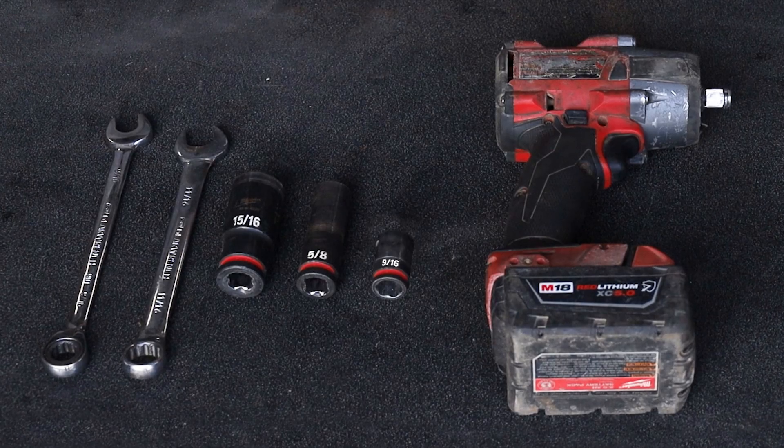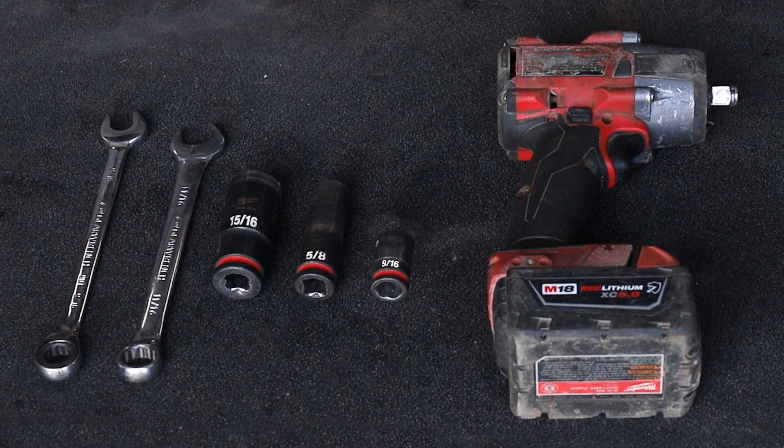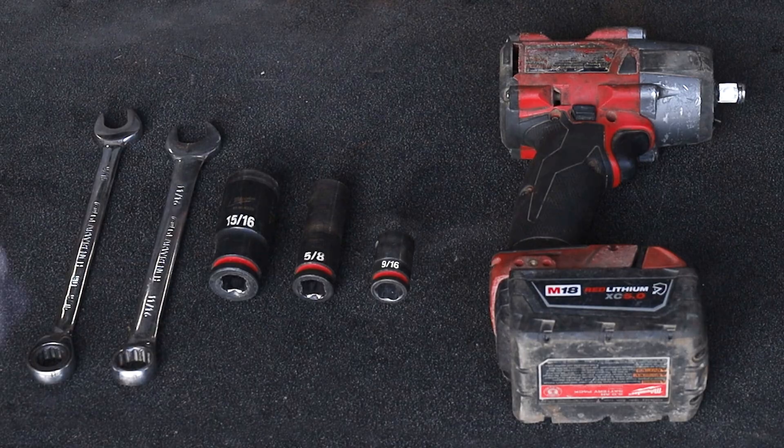Tools required: you'll need a half-inch impact, a 15/16 socket, a 5A socket, a 9/16 socket, an 11/16 wrench, and a 9/16 wrench.